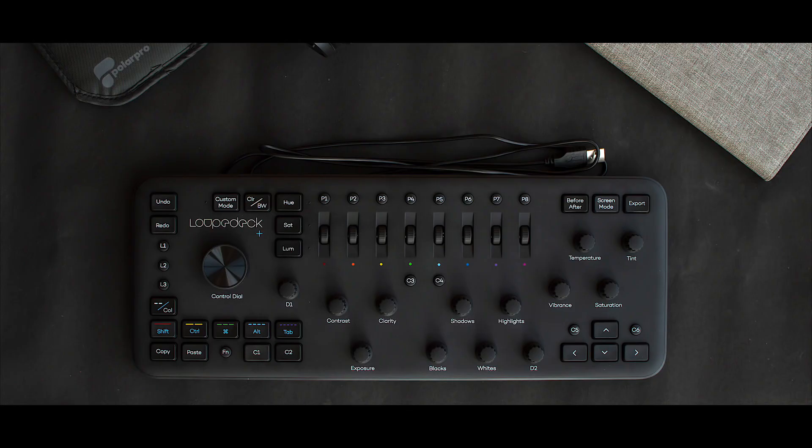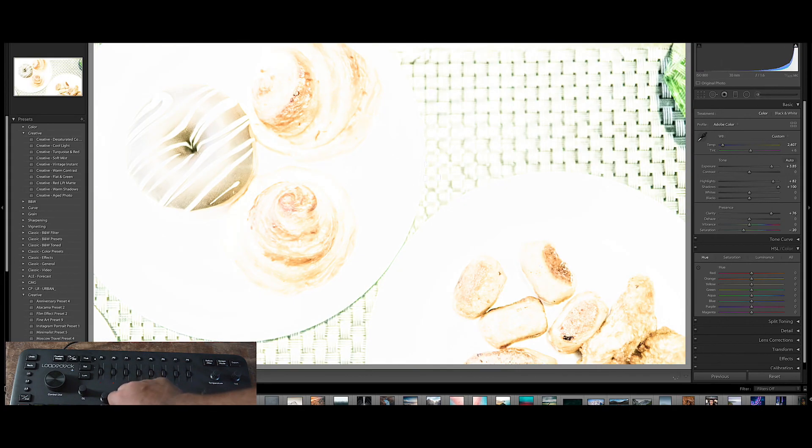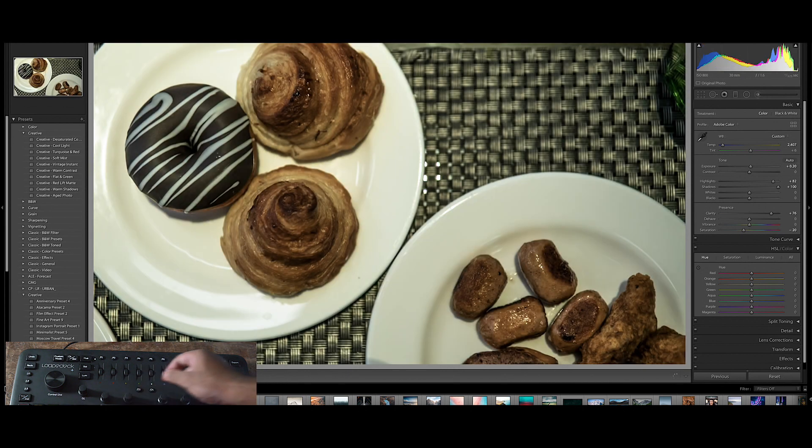When you see the product, you are going to see all sorts of keys such as saturation, highlights, vibrance, and all those other things — and the keys do exactly what they say. In editing software such as Premiere Pro, After Effects, Final Cut Pro, Lightroom, and Photoshop, these keys increase the vibrance in the color grading process, or increase and decrease the exposure, increase the contrast, and all those other processes which editing software does.